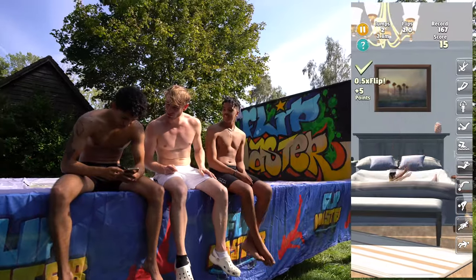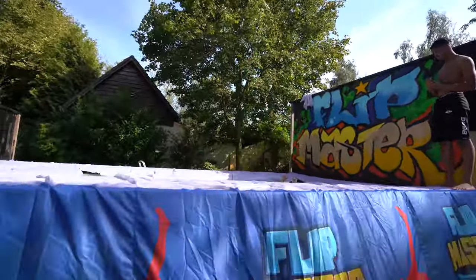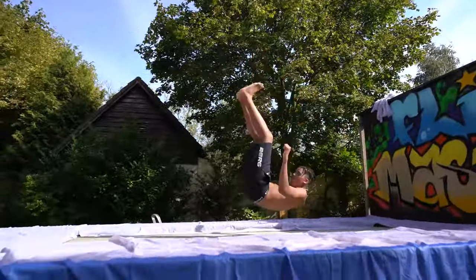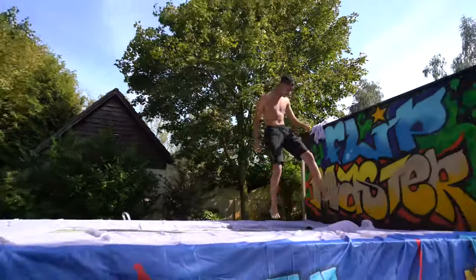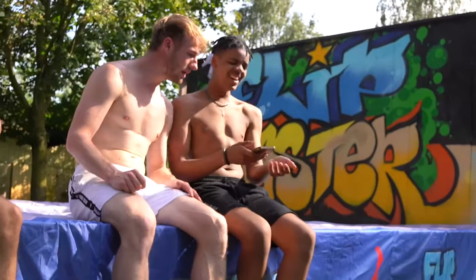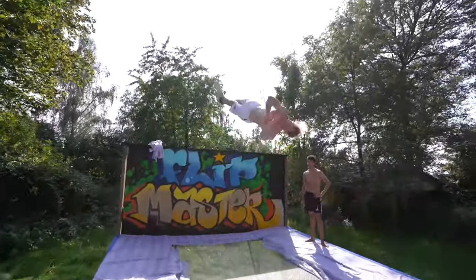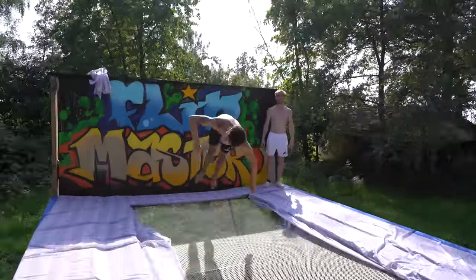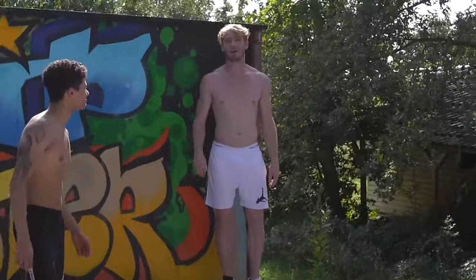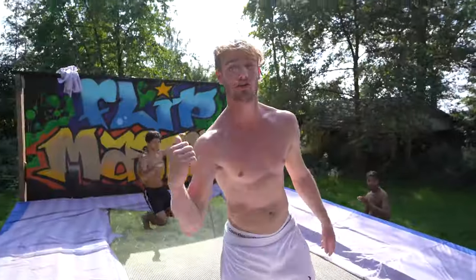I'm gonna do a front flip to kaboom to kaboom — front flip front flip to back flip, how easy. Nathan, let's go! This guy is not even good at flips and he still does it. Front double to back flip — oh my god, I count it! You're lucky you have two attempts because one more like that and you're going down. This is Shane in a nutshell.